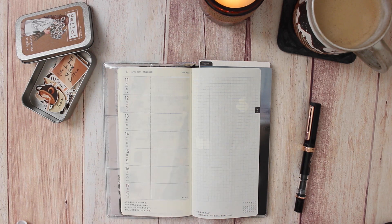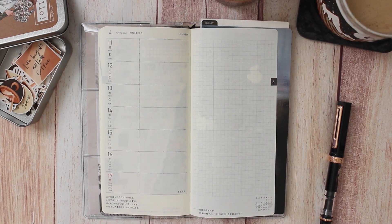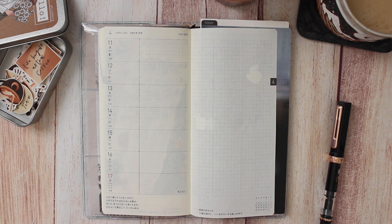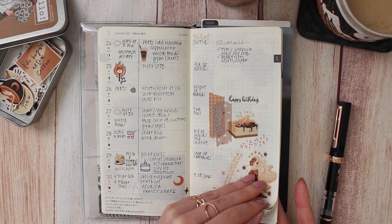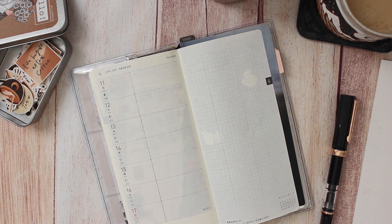Let me zoom in just a tad closer so it's easier to see. What I like to do is just put any events or anytime I need to go out - anything like that - I'll put that there. Sometimes I won't have any, in which case I'll just put a sticker or something like that, like I did last week. And here it's just a bulleted list of what I've done throughout the week. Then on the side here it's kind of a free-for-all page - sometimes I'll write song lyrics, do some collaging, write down highlights, keep track of mail. It's just a place for me to be creative.